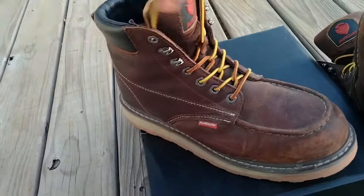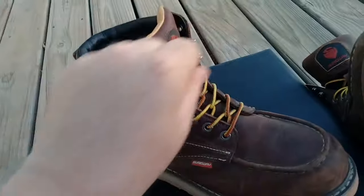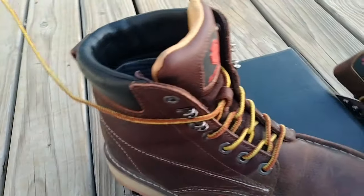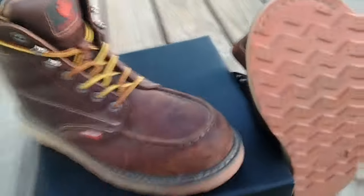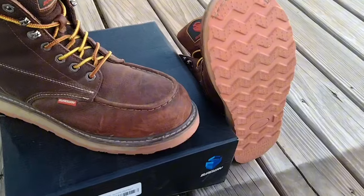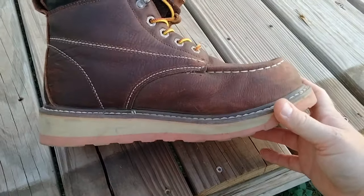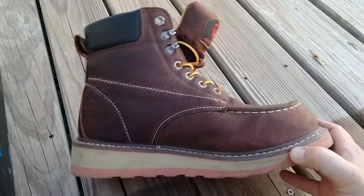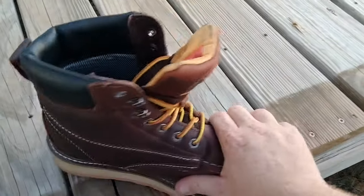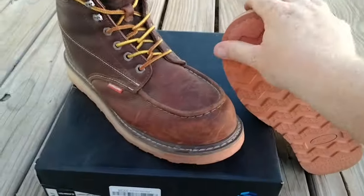I'm having to take the laces all the way out of the top, wrap around and tie as tight as I can get them, and I'm still getting a loose, sliding feeling. It's not uncomfortable, but it is fatiguing. The toe stitch is holding together — they're not coming apart yet — but it's only two weeks in. After the first two weeks I'm going to drop back to monthly updates. I don't want to bombard you with weekly videos unless something falls apart.